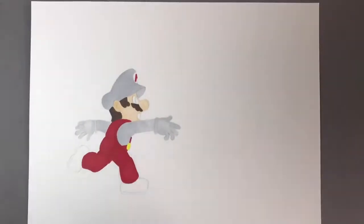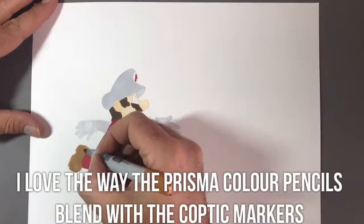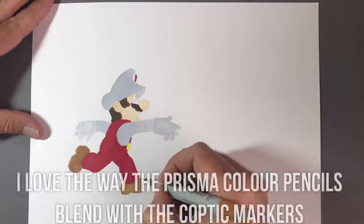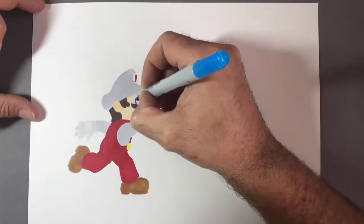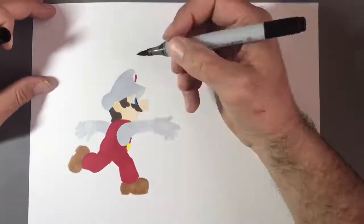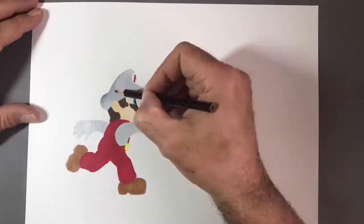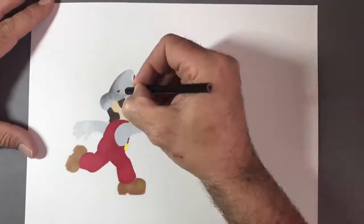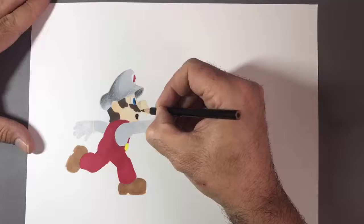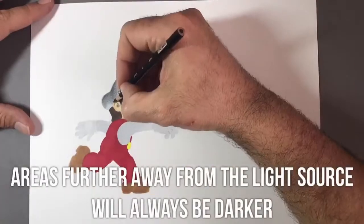Once I have these initial colours down I go to my Prismacolor coloured pencils and I just start to add the shaded areas and the details. The Prismacolor pencils lay down beautifully on the Copic markers and you can get some very smooth transitions. This is what ultimately makes your drawings look slightly more realistic even if you are trying to draw a cartoon style. For the majority of the shading areas all over Mario I'm using a black Prismacolor pencil and I'm bringing out highlights with the white Prismacolor pencil.